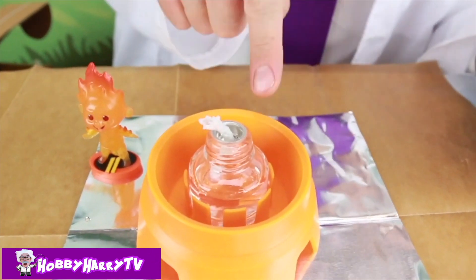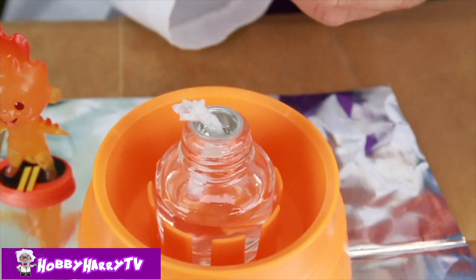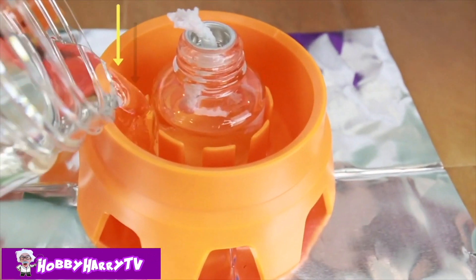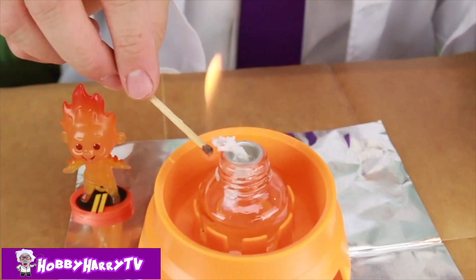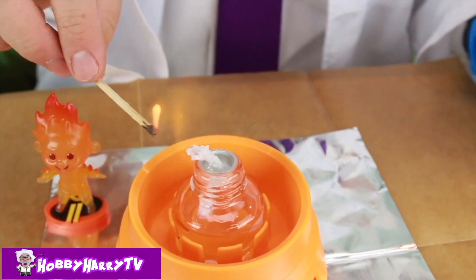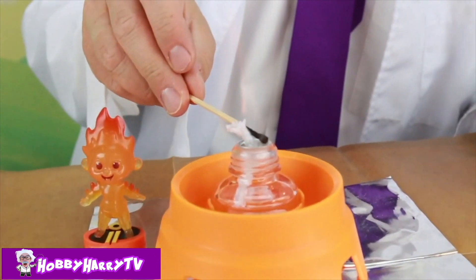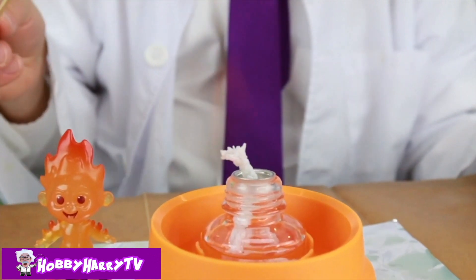Baby Jack Jack is ready! We have our glass little bottle filled with methanol, all ready to go! We're going to get a match and light this. But first, we're going to put some water around the glass! Ready, Baby Jack Jack! Can't even see the flame on here, but it is definitely on fire, guys! It is definitely on fire!